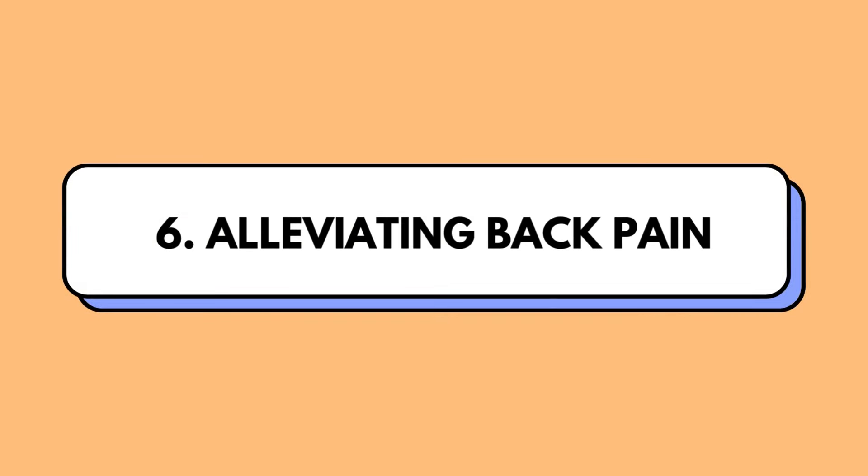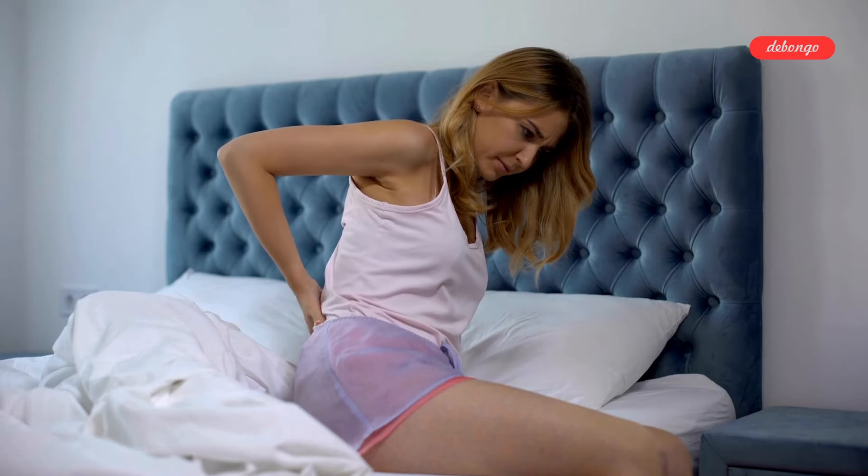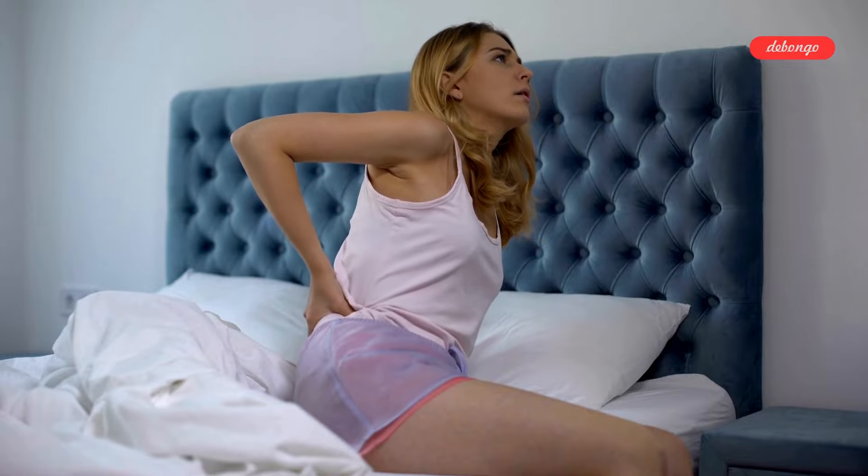Alleviating back pain: whether it's from poor posture or underlying conditions, raising your legs can provide relief by reducing skeletal strain and promoting better alignment.